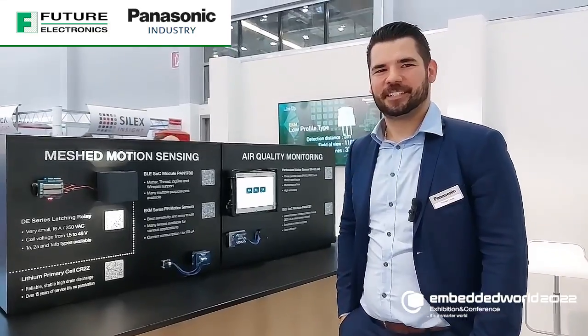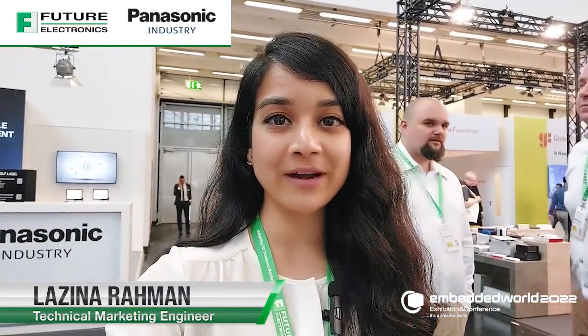That's awesome, thank you so much. If you have any questions about Panasonic connectivity solutions or sensors, please feel free to reach out to your local Future Electronics representative or visit us online at futureelectronics.com. Thanks for watching, and we'll catch you next time on Tech Ventures with Luzina.